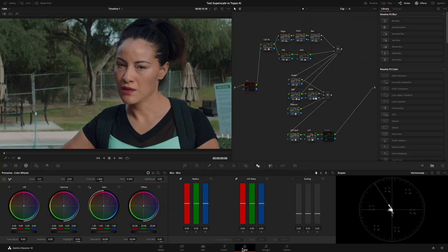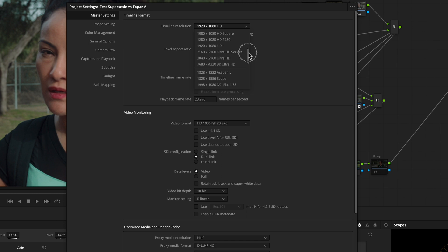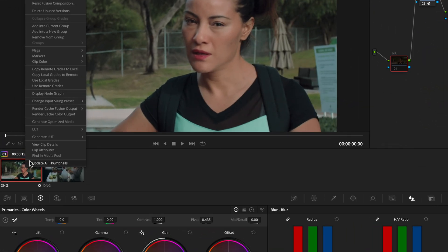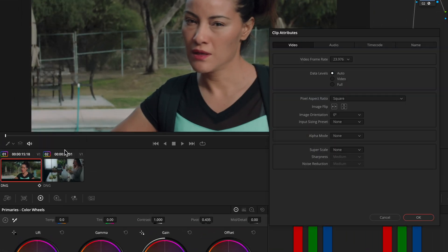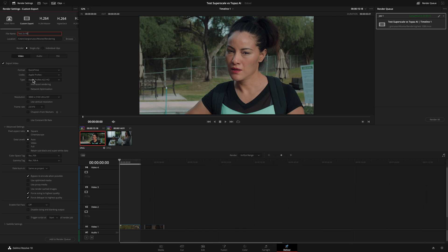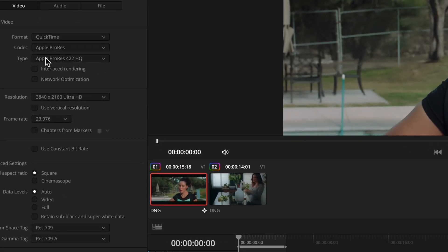Then I exported the same clip, this time changing my timeline resolution to 4K Ultra HD and changing in my clip attributes the option superscale to two times. Sharpness and noise set to medium. In the Deliver tab I exported it as ProRes 4:2:2 HQ, but this time in 4K Ultra HD.